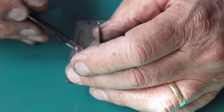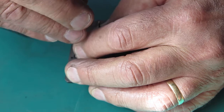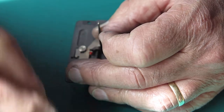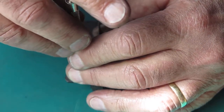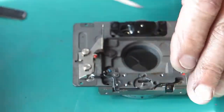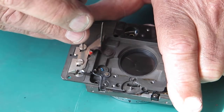Two screws. I'll just get that one started. The other one's got a bit of muck in that hole — it's because I was cleaning the front panel; something's just pushed into that hole. Get that down. Check that that moves smoothly. That's good. Do up those two screws.